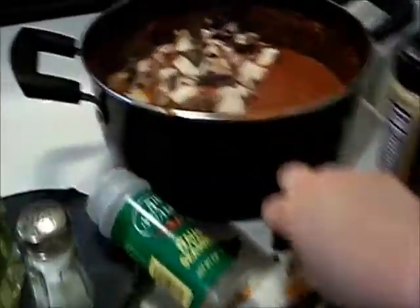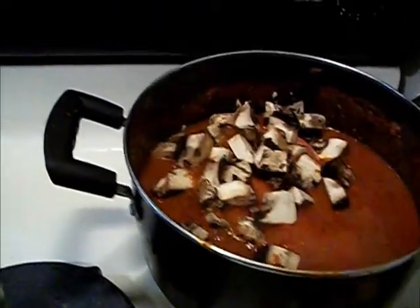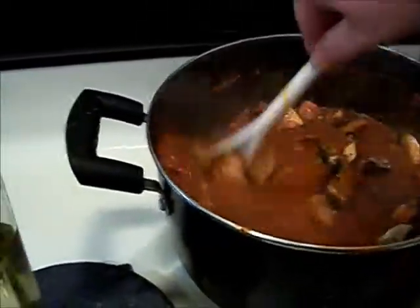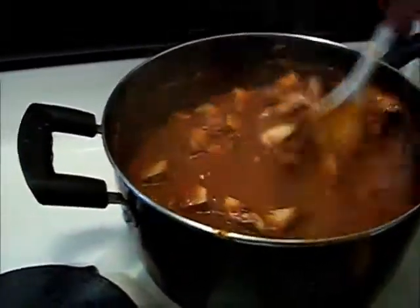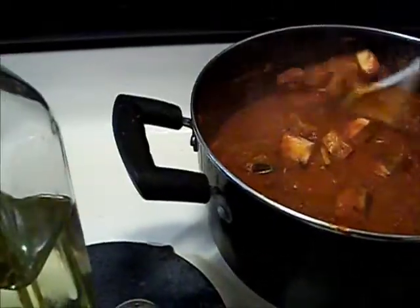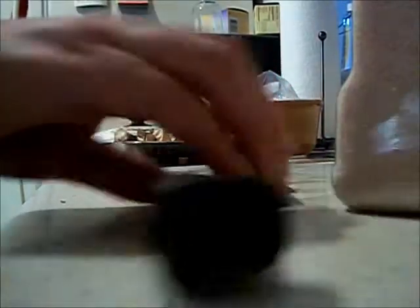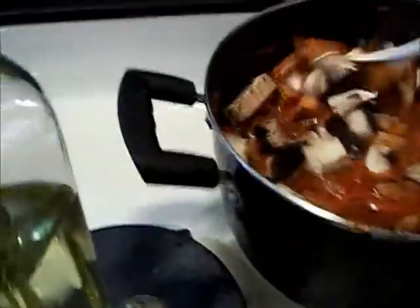Trying to get situated here. Throwing in the mushrooms — some fell, I'm a very messy cook. Stir that in. You can use cremini, you can use whatever you want. I have more of these mushrooms, so I'm going to go ahead and add the rest of those and stir them in.